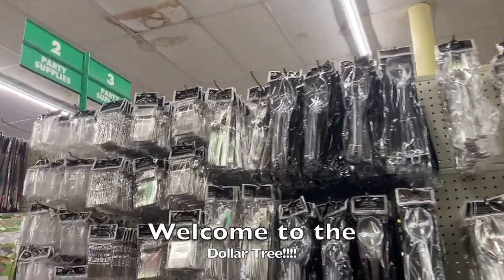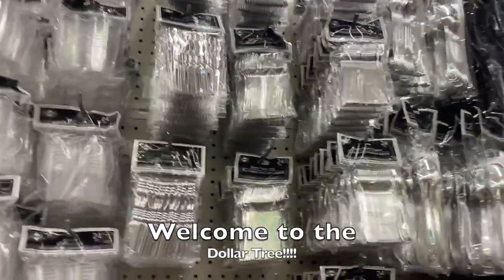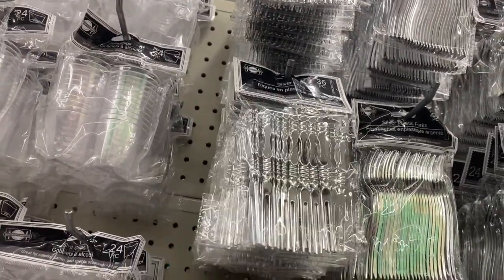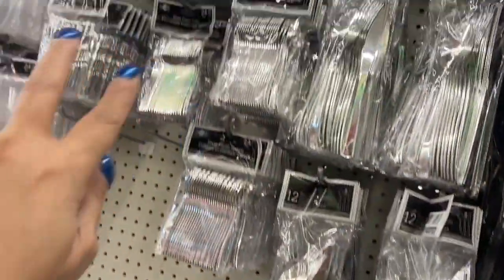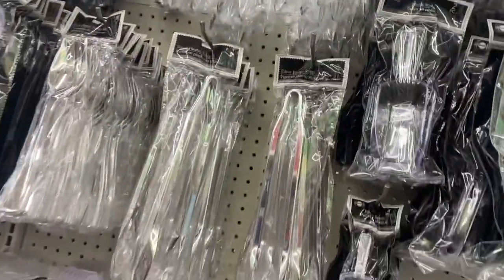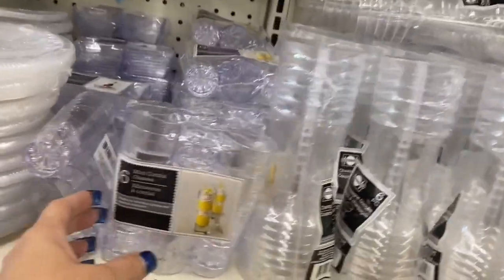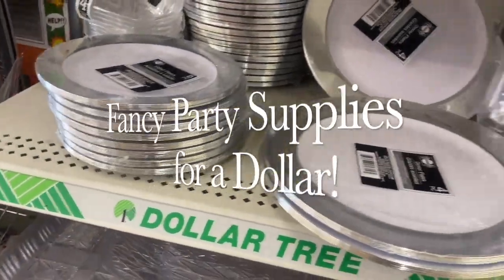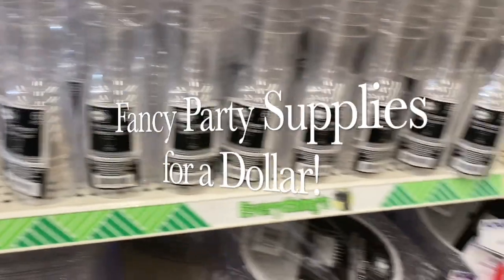Hi everyone, welcome to the Dollar Tree. We're just taking a stroll to see what they have in their little silver party section. They restocked on these party picks — great for crafting. These are the shot glasses, the little small forks and spoons, even your 12-piece set. These are your serving tools in plastic and silver, and the tongs, the cake servers. None of this stuff here is new — even the cordial cups. The plateware, dinnerware, wine glasses — that's the plastic ware right there.